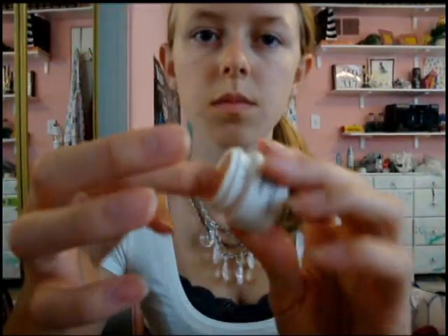Your eyes need a moisturizer too. So we're using Primordial Eye Skin Recharge from Lancome. Take a little bit and put some on your lids and beneath your eyes, and rub until smooth, just like a moisturizer.